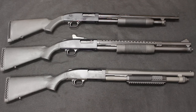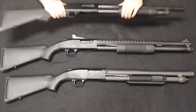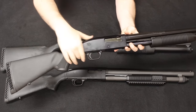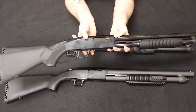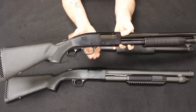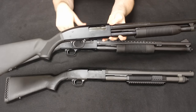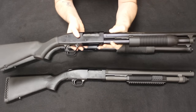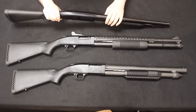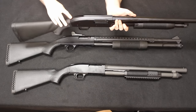Moving up from the stock, we get into the trigger guard. The trigger guard on the Maverick 88 is a polymer trigger guard, and you'll notice there is a crossbar push button safety. The receiver itself is an alloy and it does have a kind of high gloss bluing. Also keep in mind that the top of the receiver is flat and there are no provisions for any type of scope mounting.